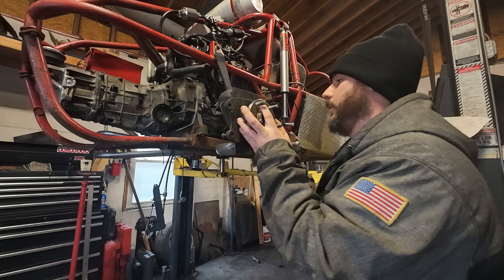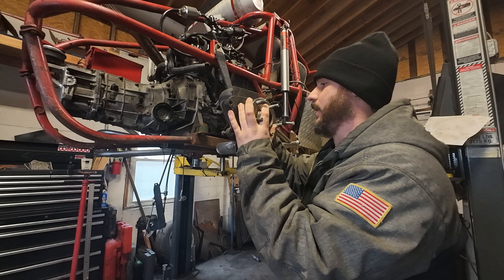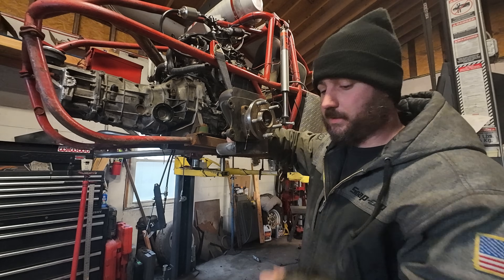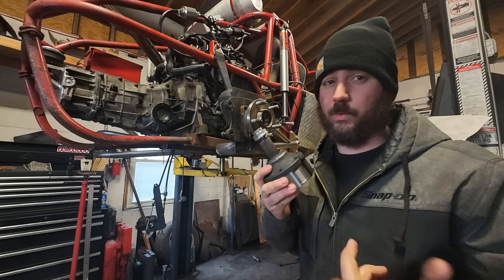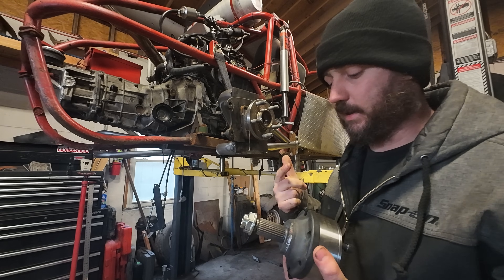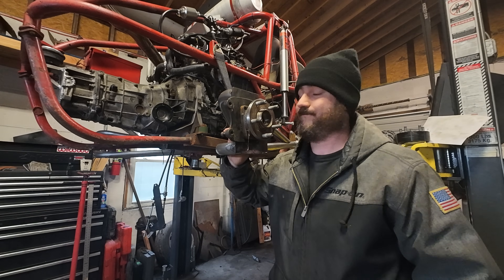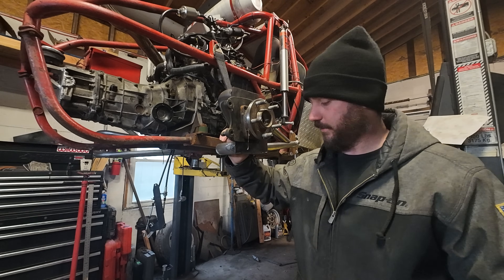We're still using Subaru wheel hubs at the moment, which is a carryover from the old design since we were using Subaru axles with the Subaru stub and hub. I built new 930 stubs to fit the Subaru hub, and that should be okay. This stub shaft will actually be our weak point technically, so it's easy to upgrade. I could put a GM bearing on here with a much bigger spline and buy off-the-shelf micro stub adapters. This is not a crazy high-power buggy — I'd be happy with 100 horsepower to the tire, but I'll probably shoot for 150.